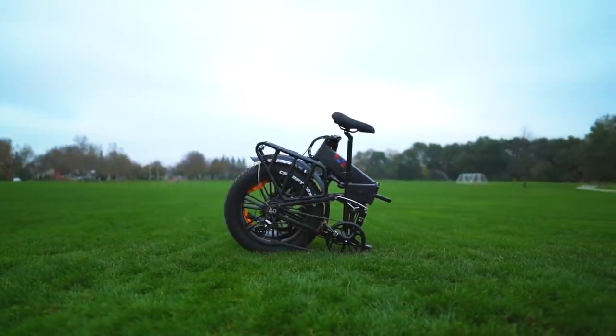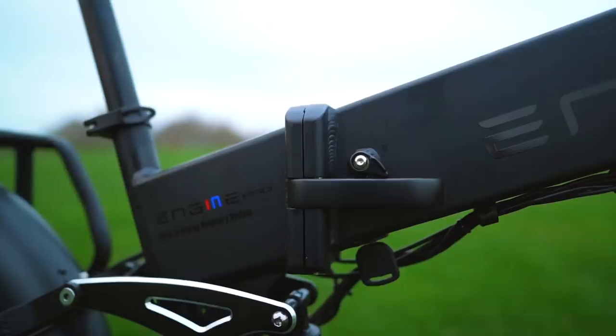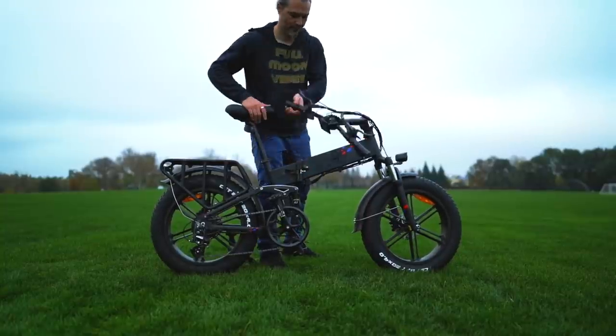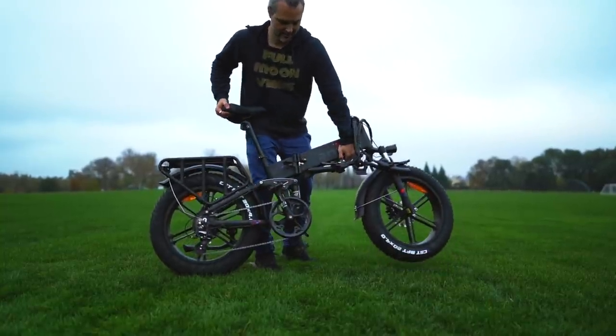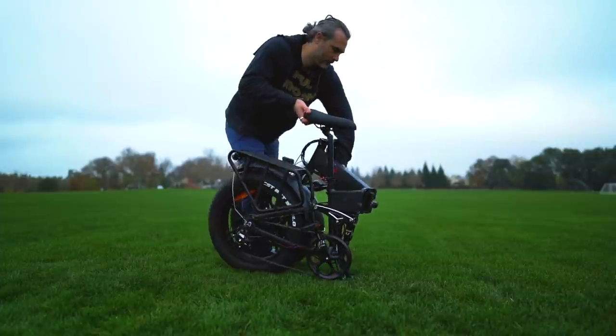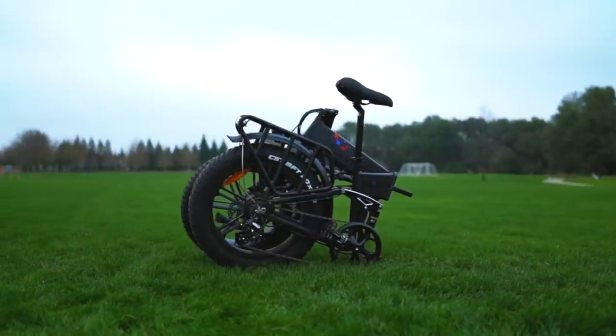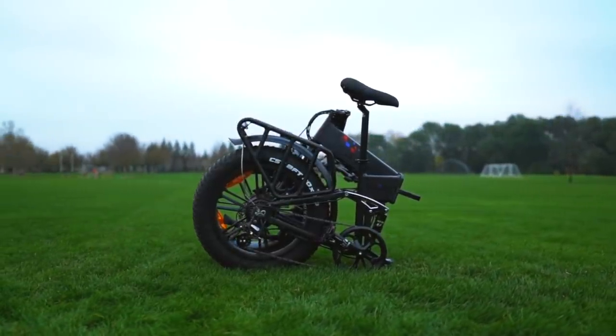Folding the Yngwie Engine Pro is a piece of cake. There's a single-stage lock with a safety latch on the frame and a single-stage lock on the handlebars. Once those are undone, the frame folds in half and the handlebars fold down for a compact, ready-to-travel package. And if you need to squeeze in a few extra inches, the pedals fold too.